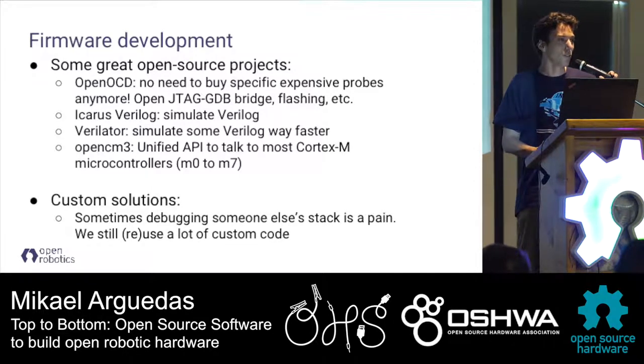We also use many FPGA simulators because we have FPGAs and it's convenient to simulate fast. There's also OpenCM3, which is a project that tries to give you a unified API to actually program Cortex-M processors, so you don't have to rewrite your entire firmware just because you changed manufacturers and have to access different hardware registers. I advise you to check it out - all these projects are really awesome.